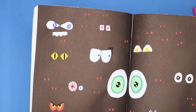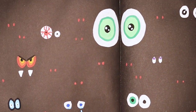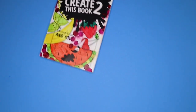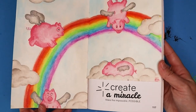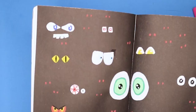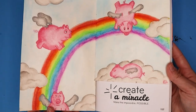I believe not all these pages have to be super complicated — just have a good time with the book. I hope you guys enjoyed watching me do a couple of pages out of Create This Book 2. I had a really good time doing the piggies and the eyeballs, so I hope you enjoyed watching. I'll see you guys next time, bye!